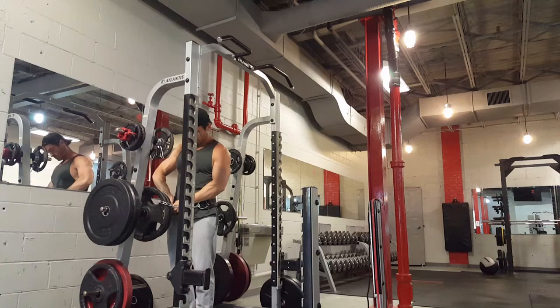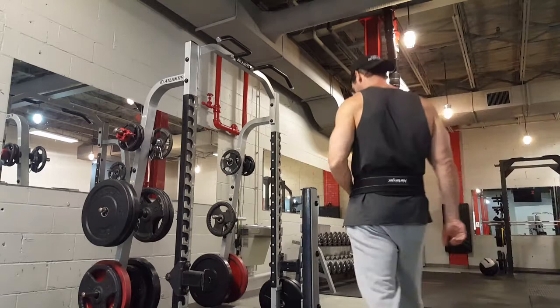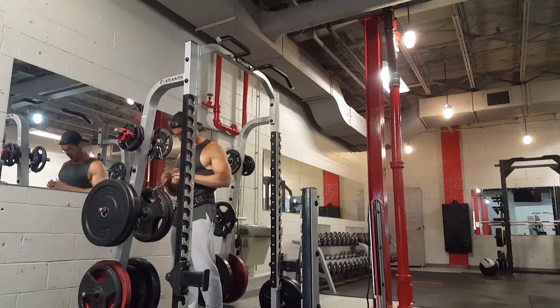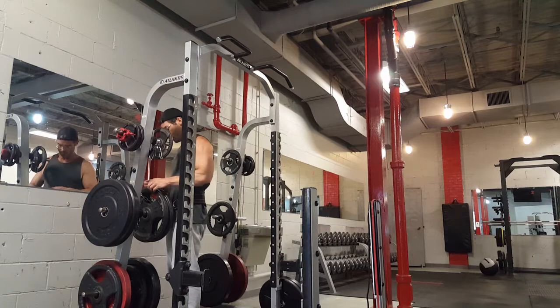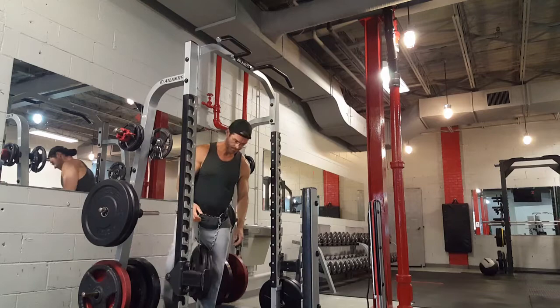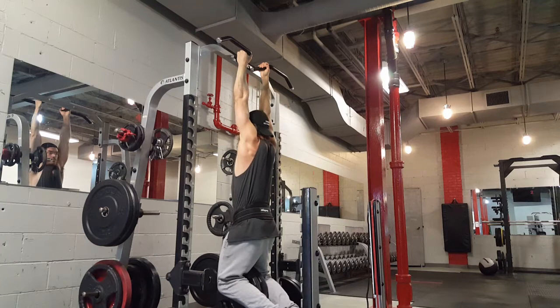Remember, muscle is built because you did more intense work this month than you did last month. It's a game of months, not days. So if you look at all the chin-ups I'll do this month — maybe I added five pounds here and there — when you add those up, the total work is more than last month, and you're going to gain muscle.